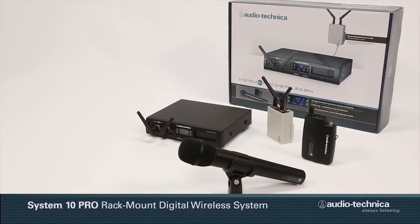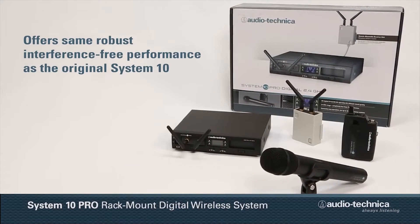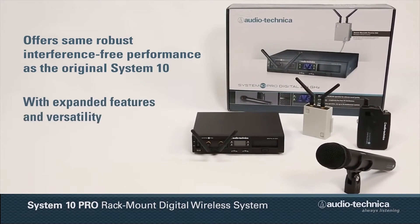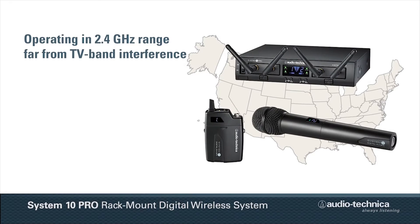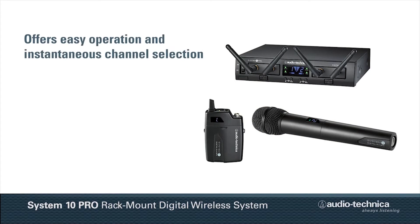The System 10 Pro rack-mount digital wireless offers the same robust, interference-free performance as the original System 10, but with expanded features and versatility. Operating in the 2.4 GHz range, far from TV-band interference, System 10 Pro offers extremely easy operation and instantaneous channel selection.